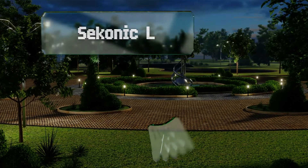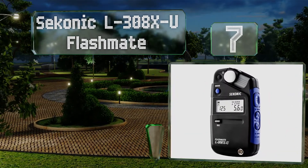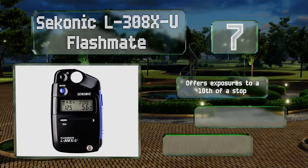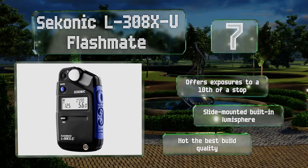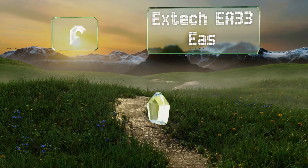At number seven, designed with a smaller profile than much of its competition, the Iconic L-308X-U Flashmate might just be diminutive enough to fit in a few pockets. It's very simple to use without a lot of bells and whistles, but it's also exceedingly accurate. It offers exposures to a tenth of a stop along with a slide-mounted built-in lumisphere, but the build quality is not the best.